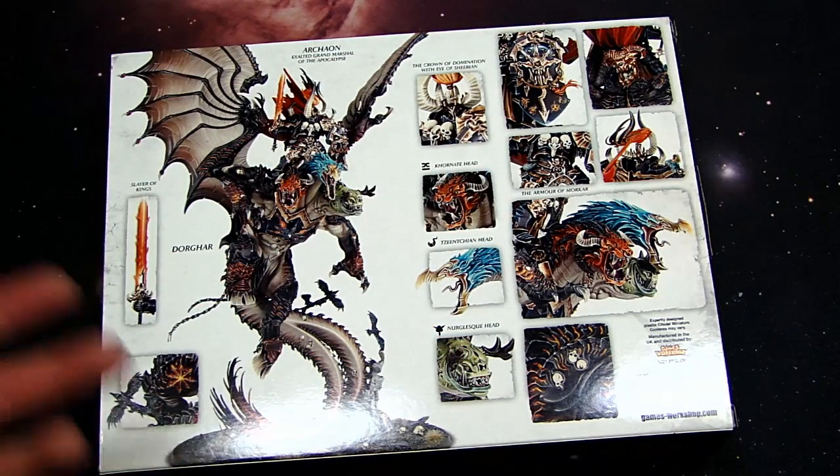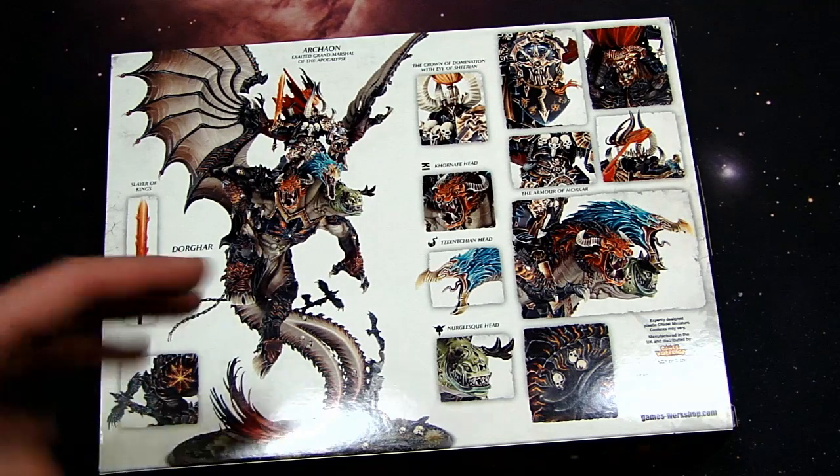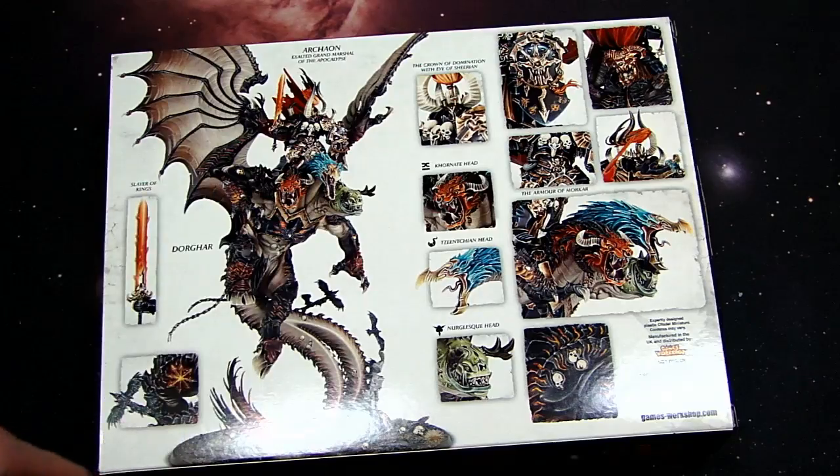If you thought the Archaon model on foot and the horseback one was huge back in the day — the pewter ones — this one is way bigger, and we'll take a closer look at that.